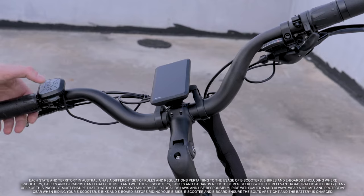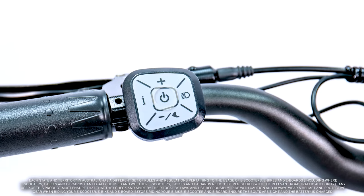This is your controller. It has the power switch, two speed-changing buttons — plus and minus — the front light switch on the right, and the display mode switch on the left.